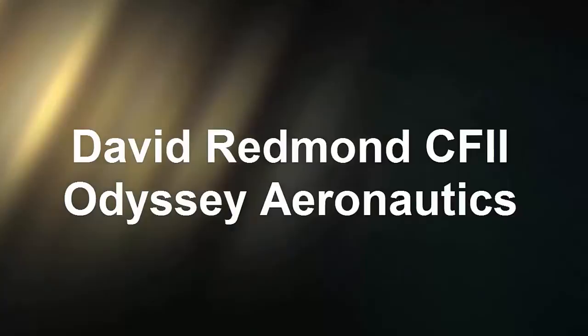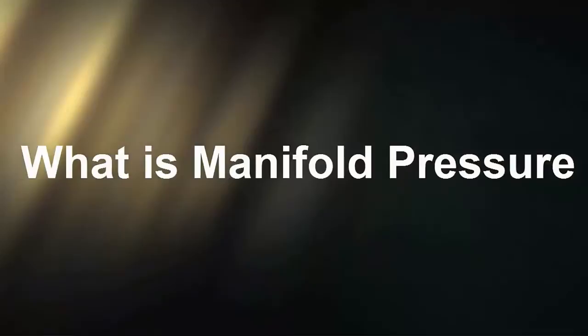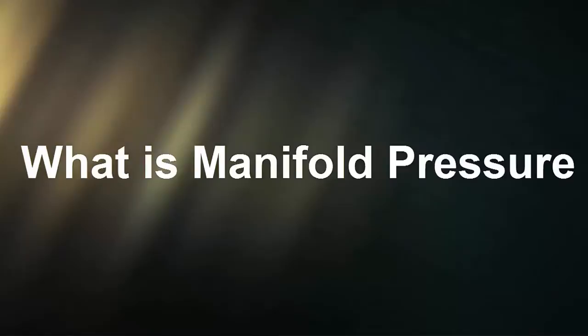This is David Redmond at Odyssey Aeronautics in Auburn, California. A member on Helicopter Online Ground School asked about manifold pressure and what that means, so I'm going to make a video today on manifold pressure, performance, and we're going to take that right into why we have the engine we have and de-rating, all that kind of stuff.